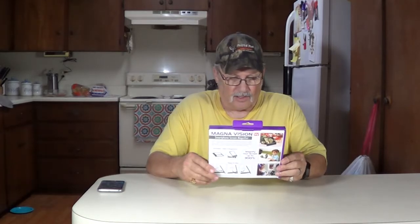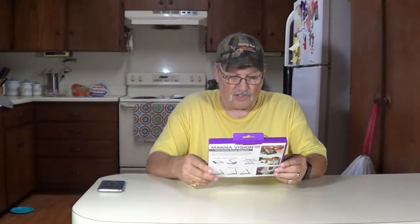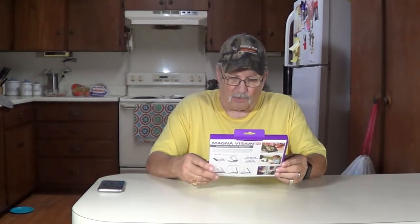There it is. A little bit about how to use it — it says magnify your movies, TV shows, sports, recipes, e-books, e-mails, everything. Let's open this up and see what we can do here.